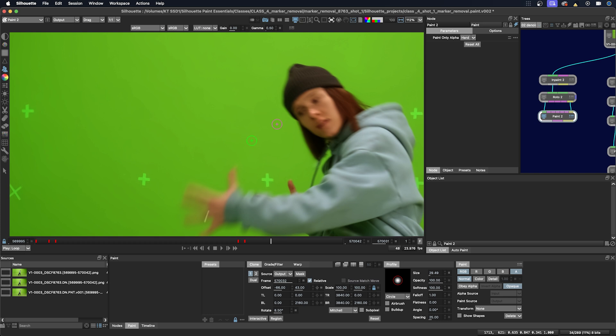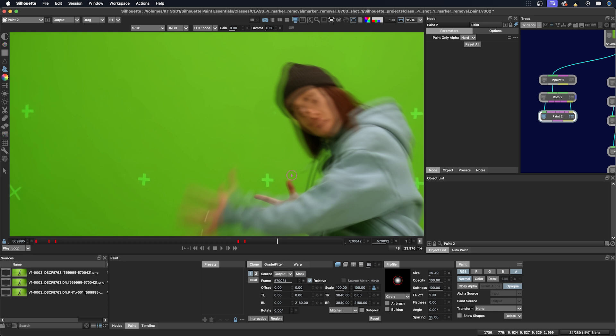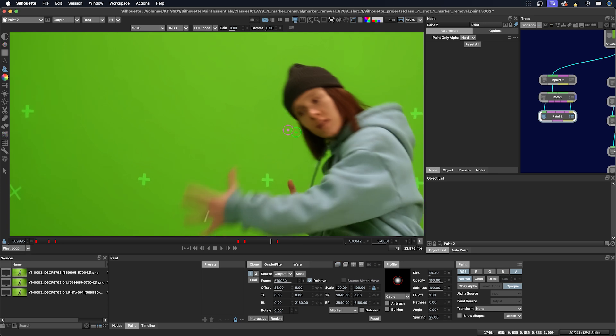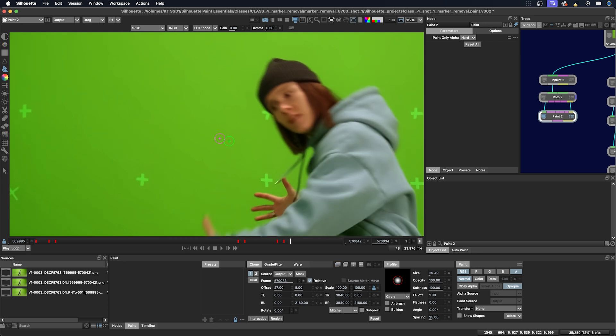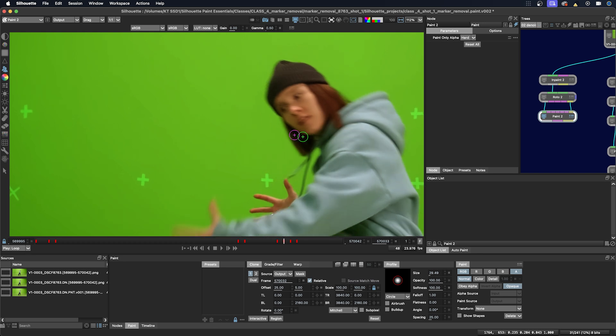We'll just paint out the rest of the marker near the hat. I'm going to reset my transforms and make my frame the frame before. I'm just using the arrow keys because I'm not really lining up the hat, I just want to be near it. This is a little more complicated — I want to make sure I get that nice edge here. And we're done.